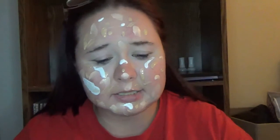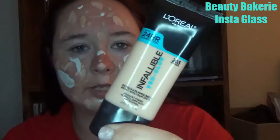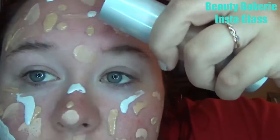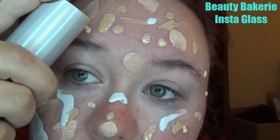Last but certainly not least, I used this in my Elsa Disney Princess tutorial — it's the Beauty Bakery Instabake Aquaglass Foundation. This is another very light shade I use in the wintertime and it's meant to be a matte product that dries down matte. To my knowledge, this is the only dewy foundation I have — all the rest are matte. I need to broaden my horizons!